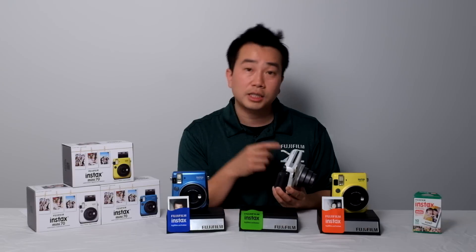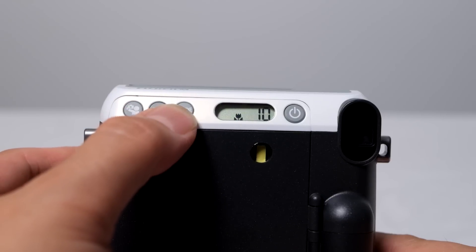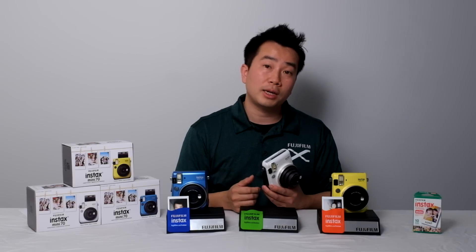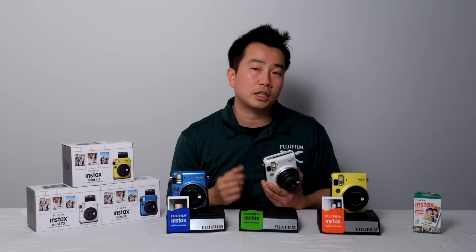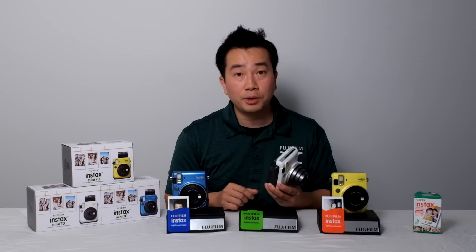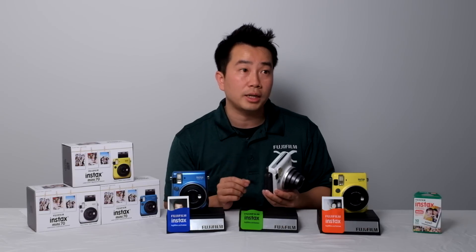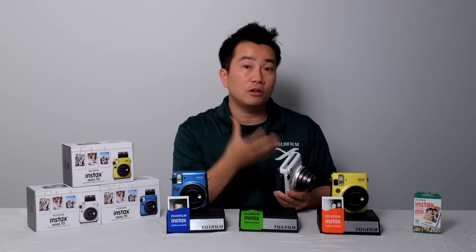Pushing the mode button cycles through several different modes that change the focus distance. You have macro mode, which changes focus distance down to 30 to 60 centimeters from the subject. There's also landscape mode that changes it to basically 3 meters to infinity, so anything beyond that is in focus, and it adjusts the exposure accordingly for landscape shots. Pushing it one more time gives you forced flash mode, which means regardless of how bright the scene is, the flash will always fire — useful in bright sunlight when you want to illuminate a silhouetted subject.